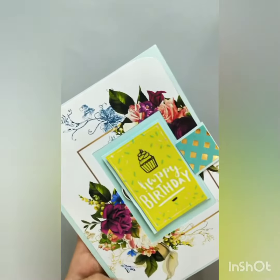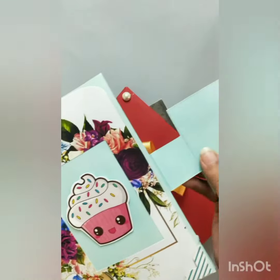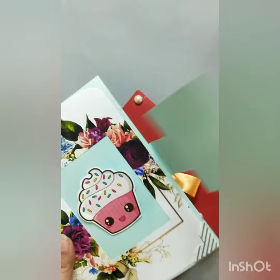These are stickers and here is a magnet opener. You can see it is a magnet opener.